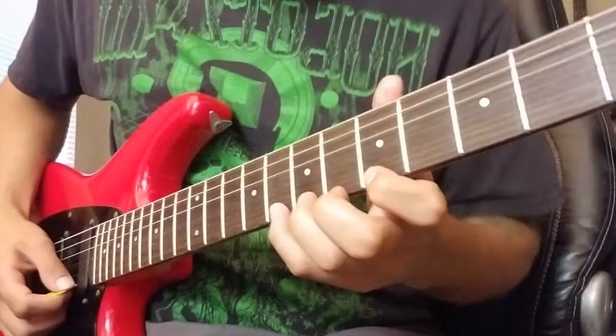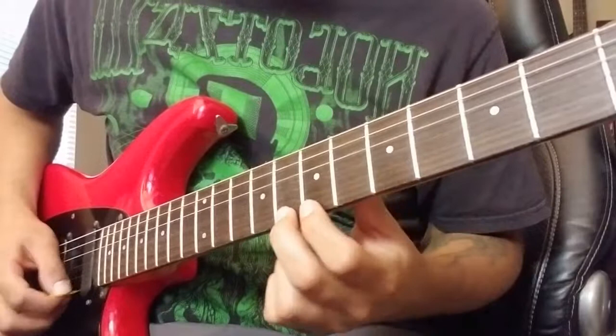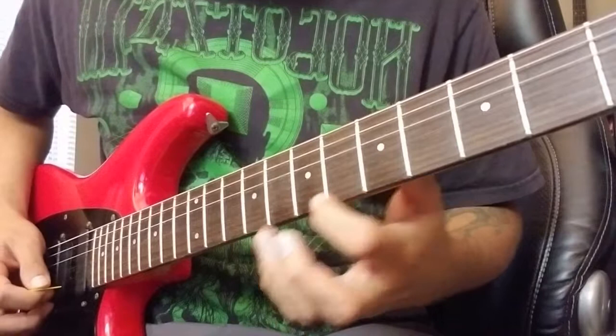Same thing — you can practice that with different fingers: your pinky, ring, and middle finger. You can use any scale you know; the pentatonic scale works pretty good, using this descending kind of pattern.